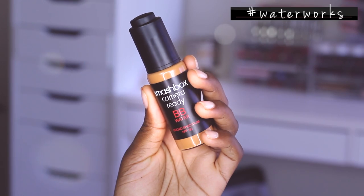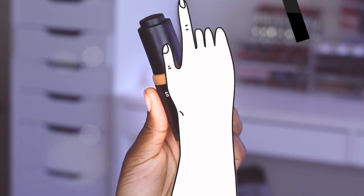This is their Camera Ready BB Water Broad Spectrum SPF 30. It is designed to prime, protect, hydrate, and perfect the skin. It is also oil and alcohol free. Basically you're going to get that BB technology in a drop of water. It's got primer water technology, and you guys know I'm a fan of the primer water and also a fan of the BB cream from Smashbox.